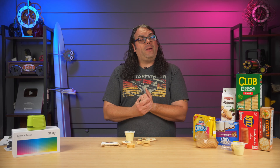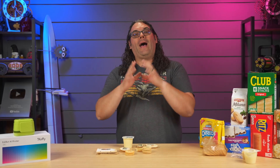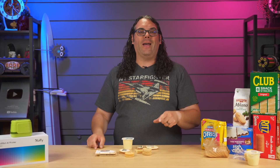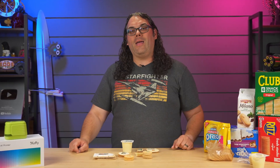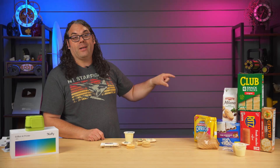Let me know in the comments below what food you would print on if you had one of these, and what types of things you would print — silly sayings, pictures, logos? I'm really curious and want to try it out, so hit the comments and let me know what I should try next. And if you haven't seen this other video, definitely check that one out too.